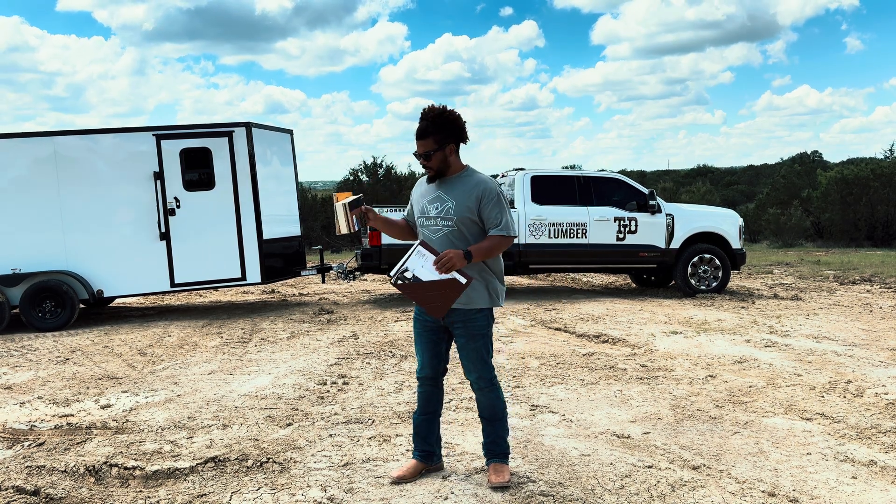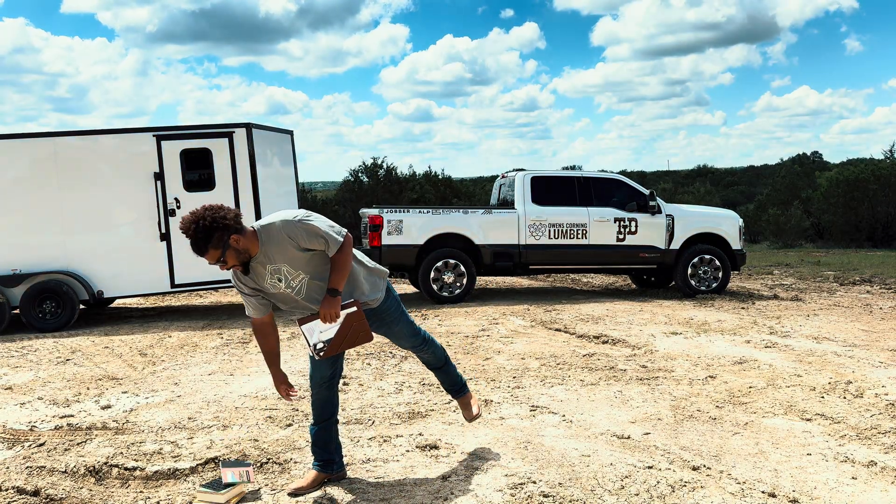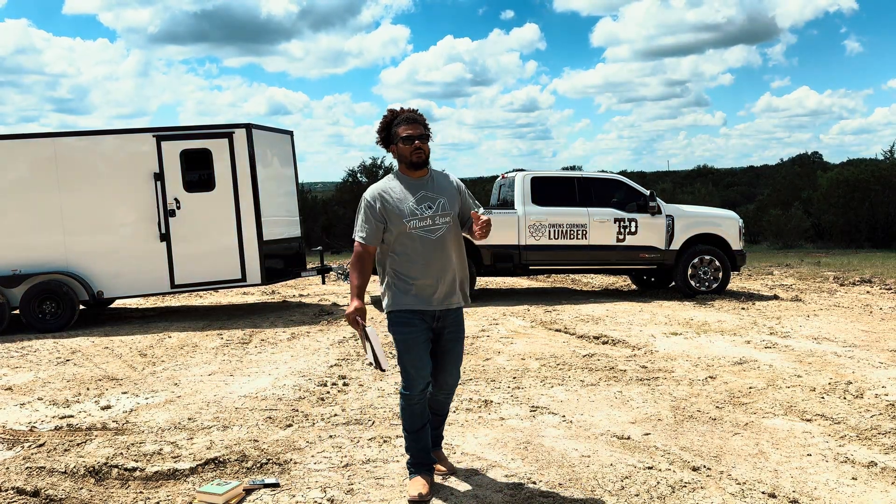I have some samples that I want to show you because there are some products that we're going to be using on this build. But first I want to kind of go over one thing.